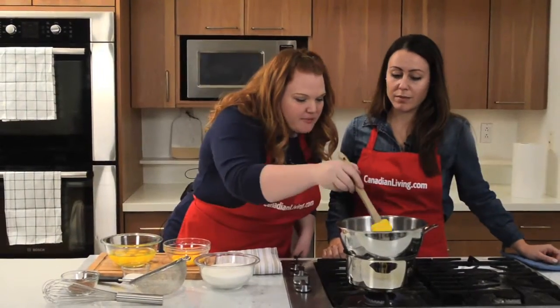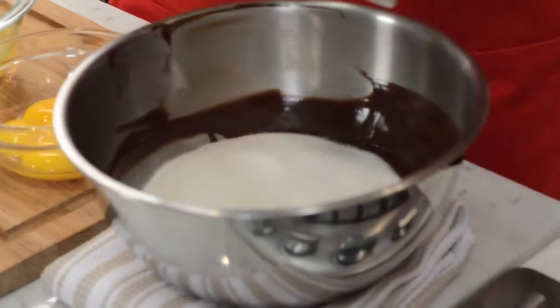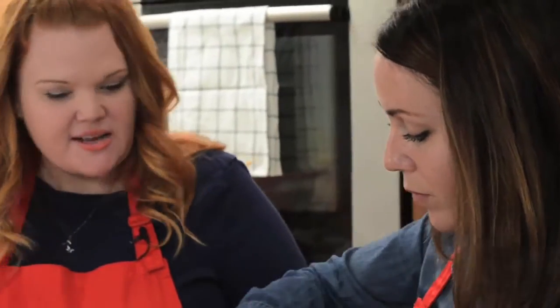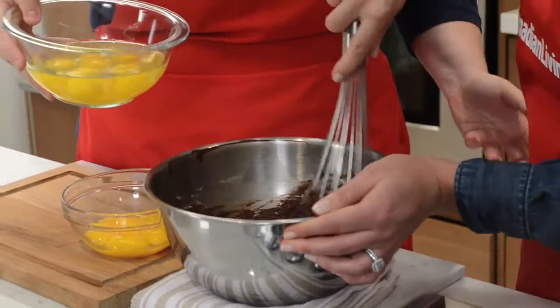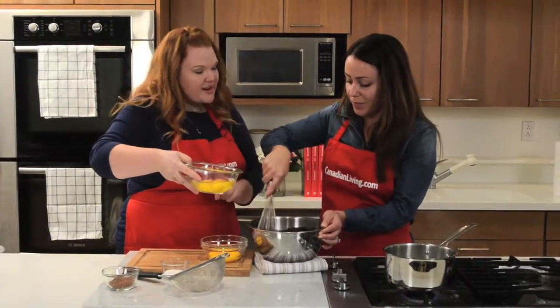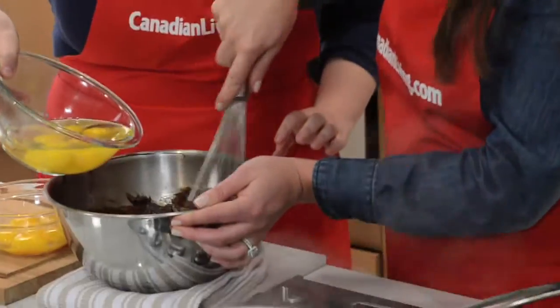Okay, that looks pretty melted to me. We're going to add our sugar in now. Eggs are the basis for the foundation of this cake — this is what's going to make it rise and give it some structure. We have six eggs and we always use room temperature eggs when we're baking, and we add them one at a time to make sure they are all evenly distributed in the batter.